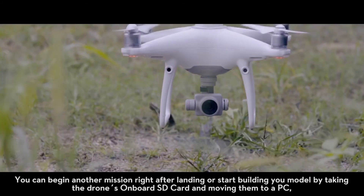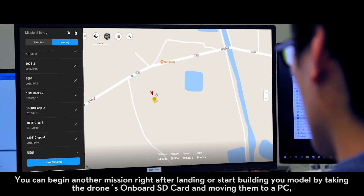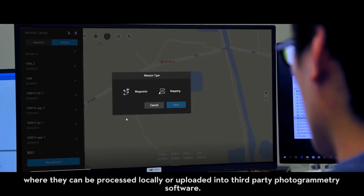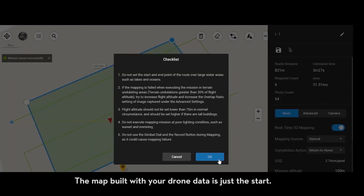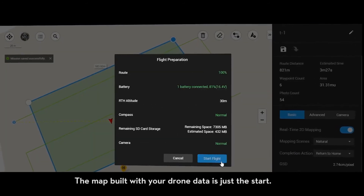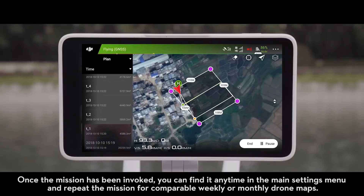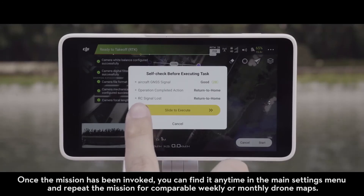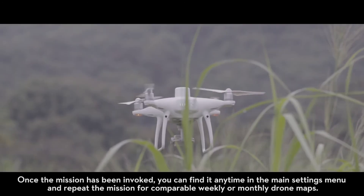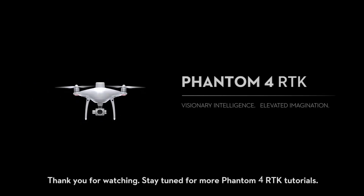You can begin another mission right after landing, or start building your model by taking the drone's onboard SD card and moving them to a PC, where they can be processed locally or uploaded into third-party photogrammetry software. Once the mission has been invoked, you can find it anytime in the main settings menu and repeat the mission for comparable weekly or monthly drone maps. Thank you for watching! Stay tuned for more Phantom 4 RTK tutorials!